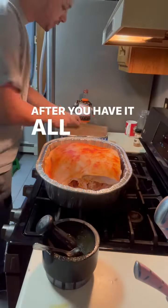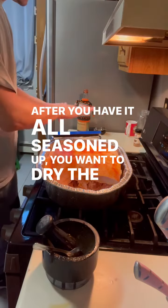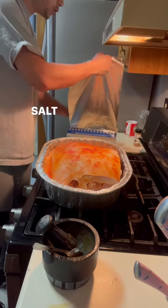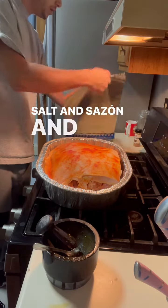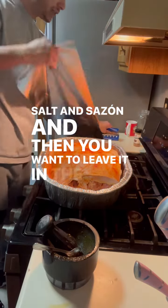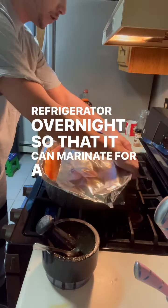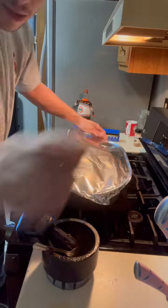After you have it all seasoned up, you want to dry the skin with paper towel, then season the top with salt and Sazón. Leave it in the refrigerator overnight so that it can marinate for a whole day, then begin cooking tomorrow.